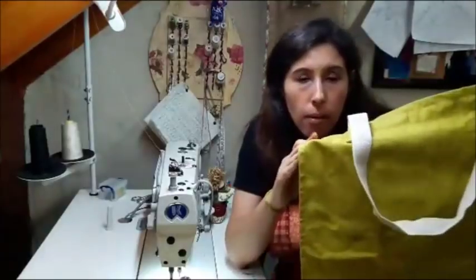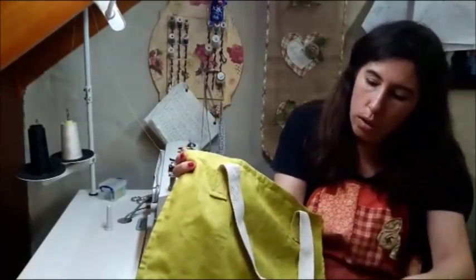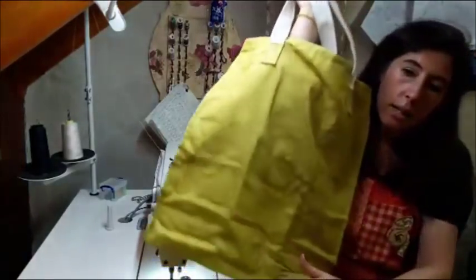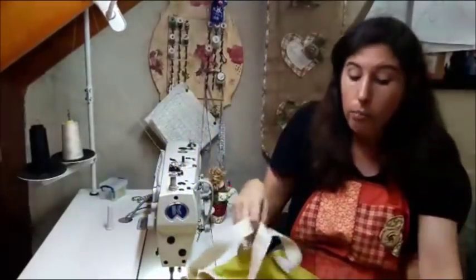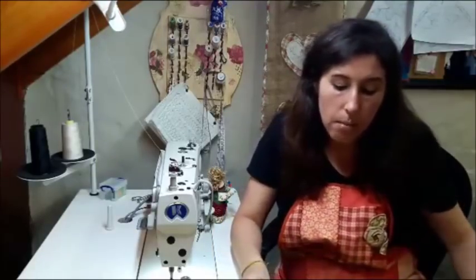This bag I made for the first time was a test bag, and it turned out quite large — too deep. So the one we're going to make now, with the measurements I shared, is to make a slightly smaller bag. More than smaller, it's actually shorter. I realized today when I went to the supermarket that it was too long, and being so long, it dragged on the floor when it had weight.